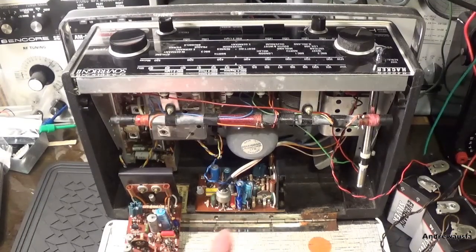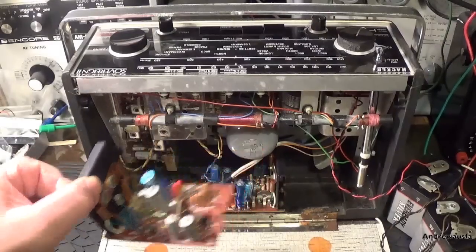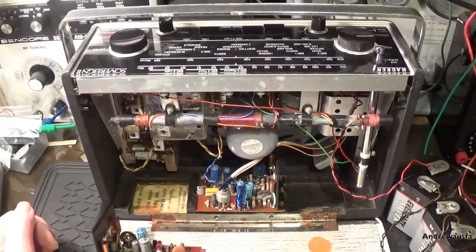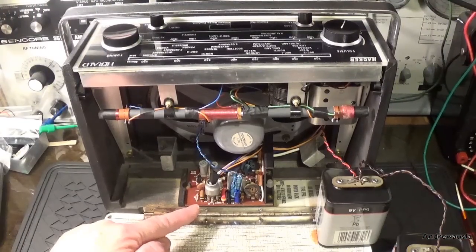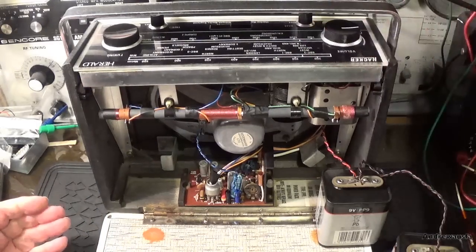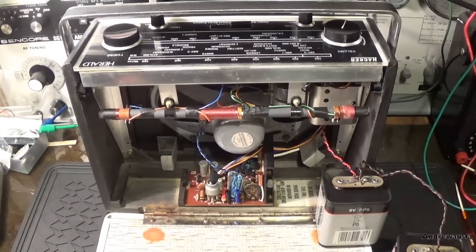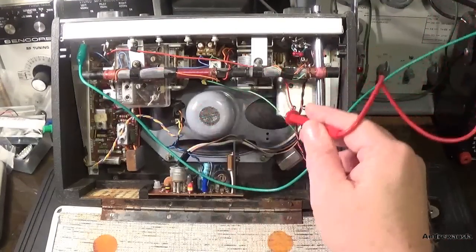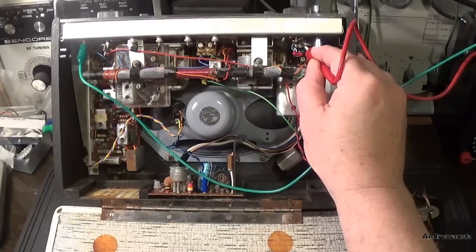Next thing is to try it with a known good amplifier. This is out of a Hacker Herald, but it's the same amplifier as the one out of the Sovereign. Absolutely nothing. This is the amplifier from the Hacker Sovereign and the Hacker Herald. So the amp is fully working - we can discount that. Next thing to do is to work our way back and check if there's any signal at the volume pot.